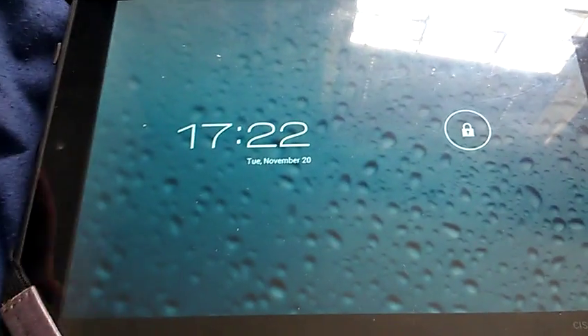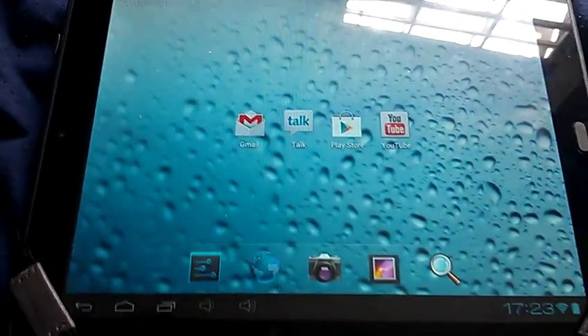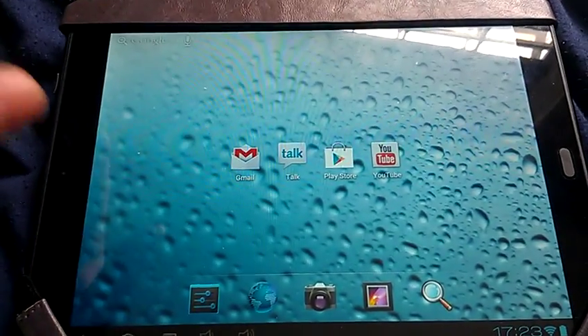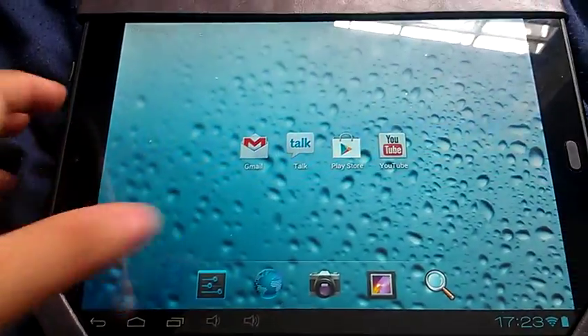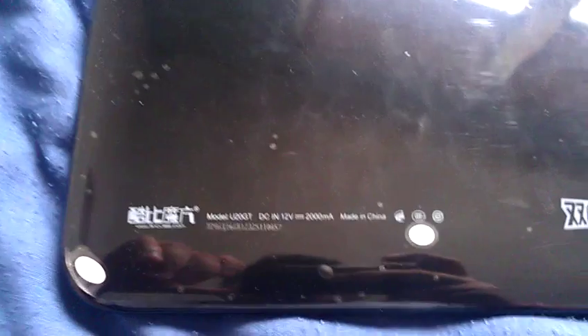Hello guys, DarkreekPR here making this video so you can see — I'm going to install my new ROM based on the Hyundai Rock X tablet. Remember, this is my Cube U20 GT. Let me take the cover off so I can confirm — here it is, this is the Cube U20 GT.